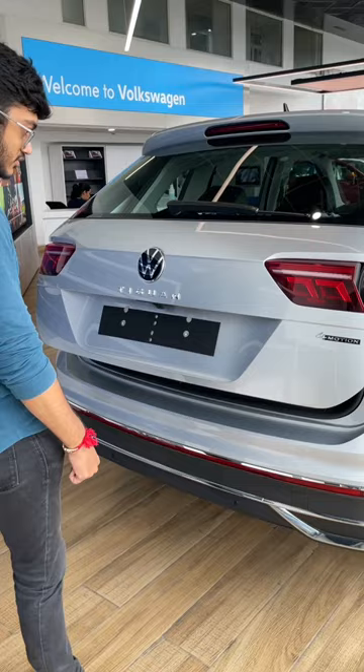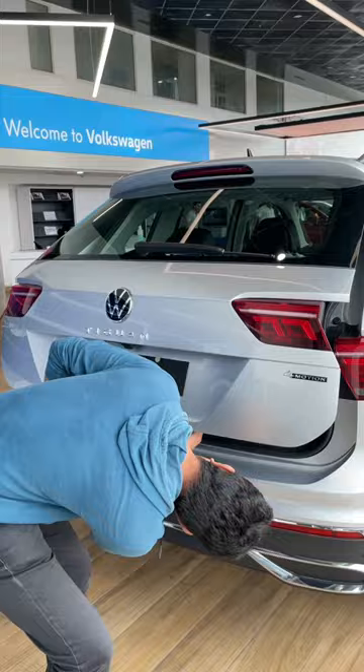Let's swipe again — will it open or not? It's done now. You can press the button and it will open again.